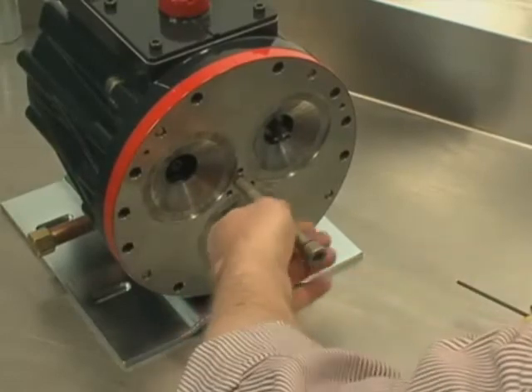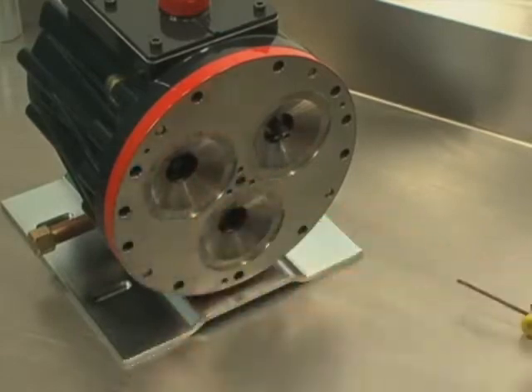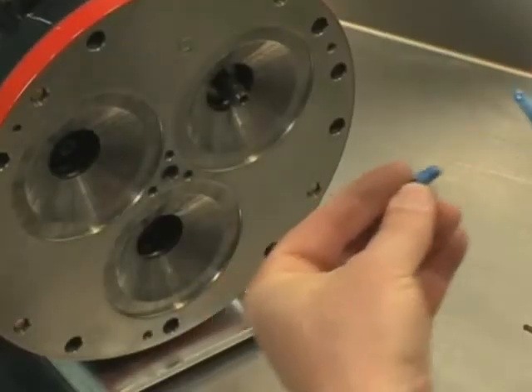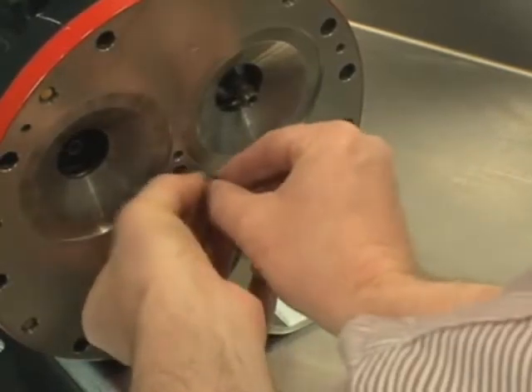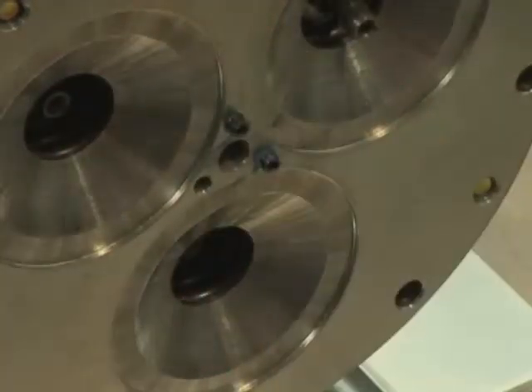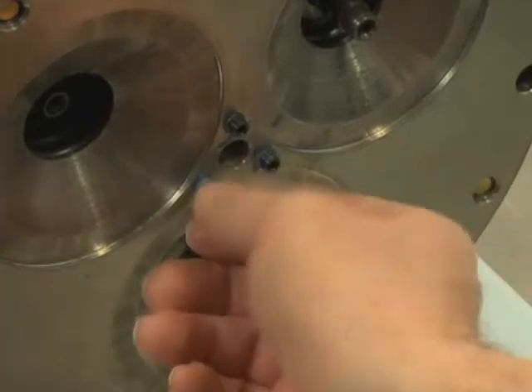Remove the center bolt. Apply removable thread locker to the threads of the three cleaned set screws. Screw the three set screws into the cylinder housing.